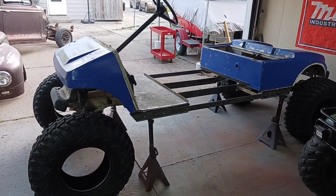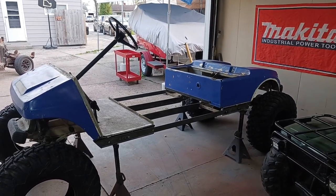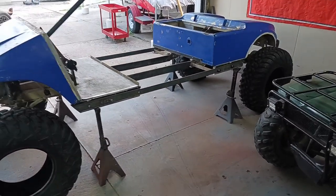I got the body back from dad today, got all the vinyl ripped off. I've made a lot of progress this past week.